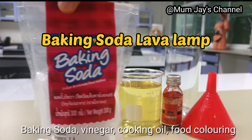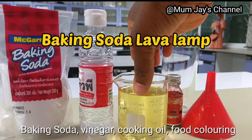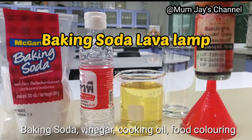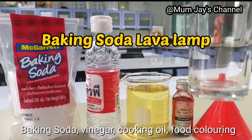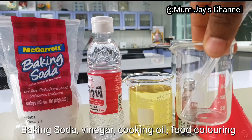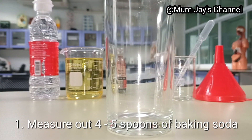Baking soda. We will also need some vinegar. I've got some cooking oil, food coloring, a glass where I'll make the lava lamp, and also another smaller beaker for mixing.